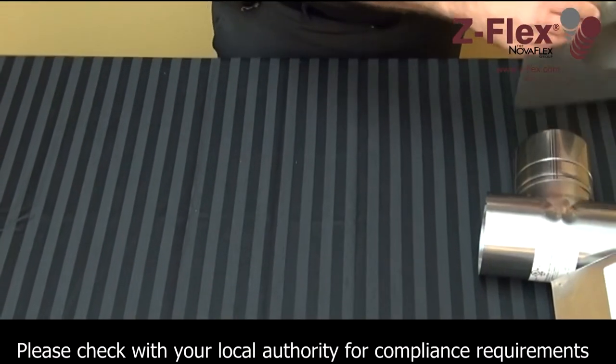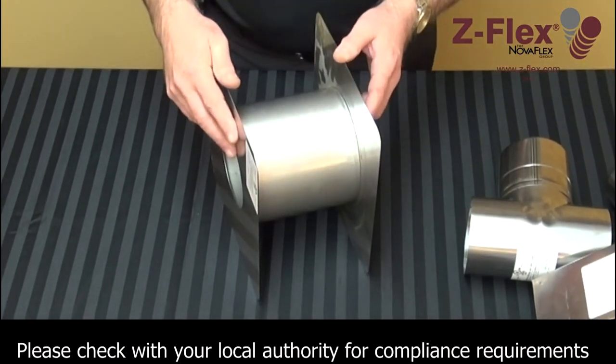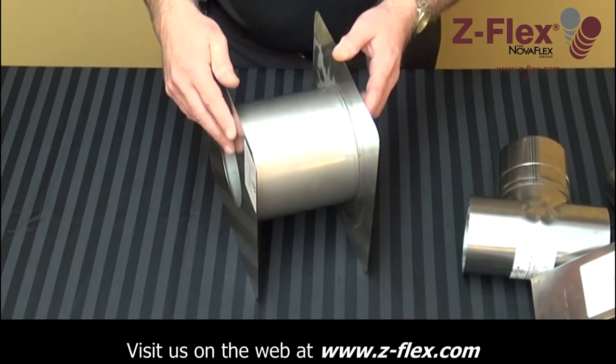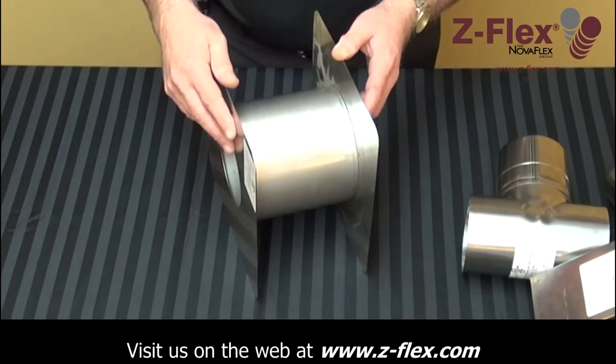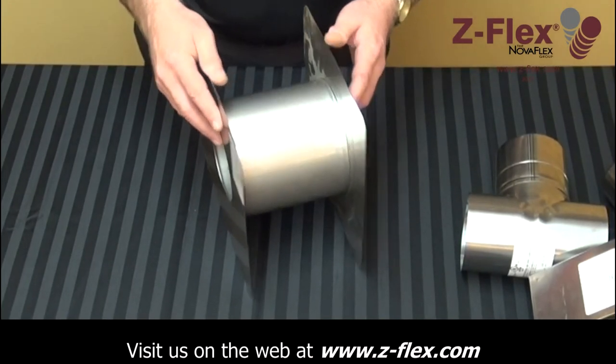If you're venting through a sidewall, you may require a wall thimble. A wall thimble is used when you're going through a combustible wall, as it provides the necessary clearances to combustibles. If you're going through a non-combustible wall, such as concrete, a wall thimble is not required.